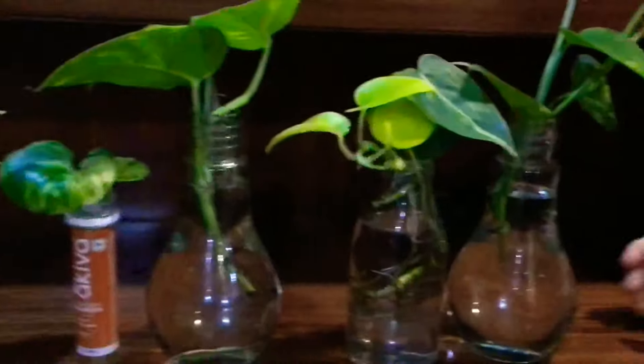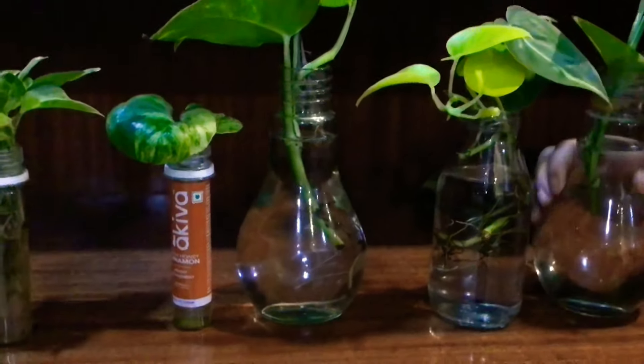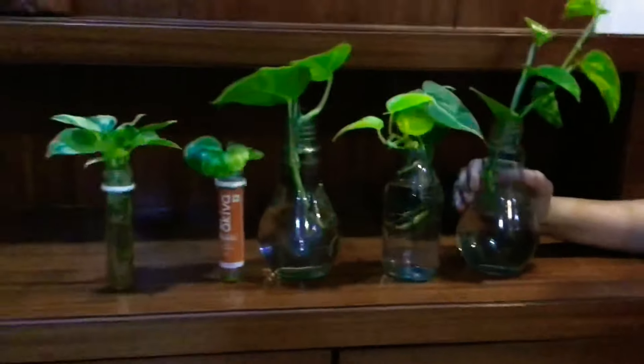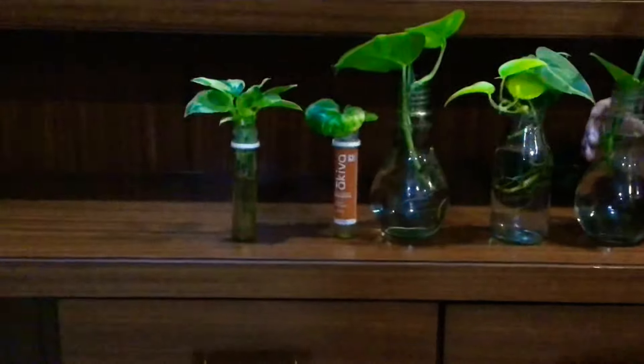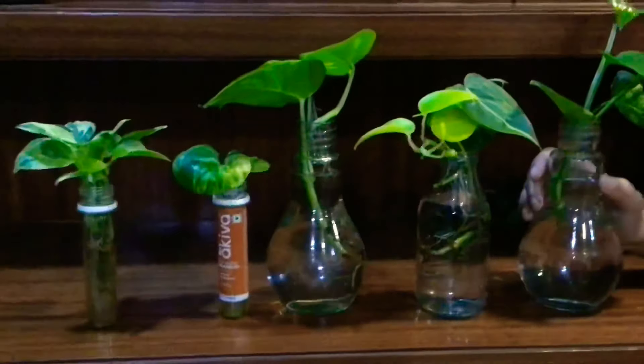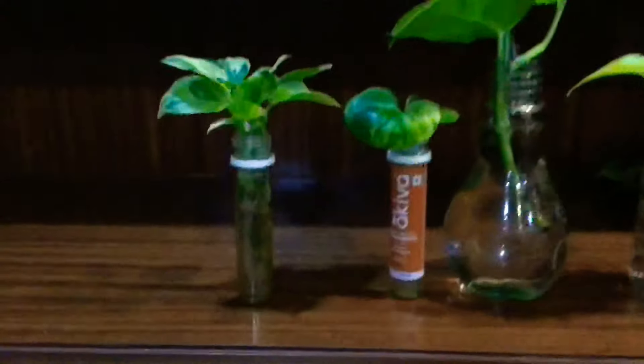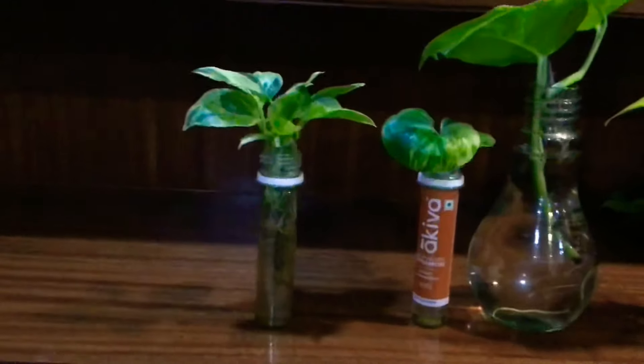Try this out — it brightens up any corner of your house. You can put them in bathrooms or any bright light area. Once the roots have developed and you move them into soil, don't immediately move them into direct sun. Keep the soil moist because the plant needs to adjust to its new media.